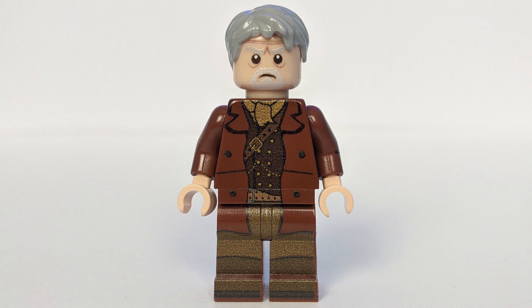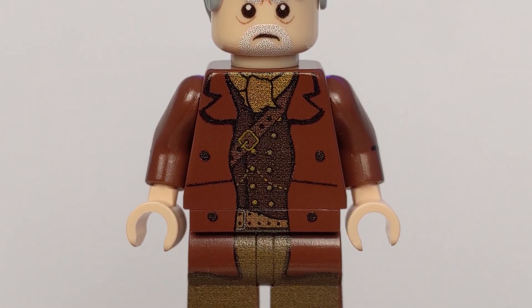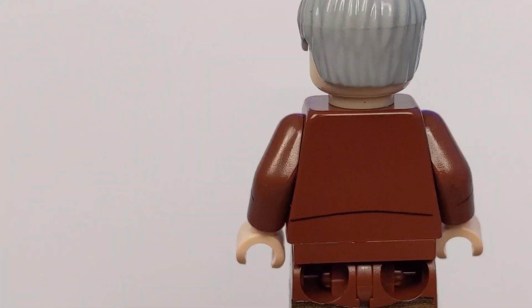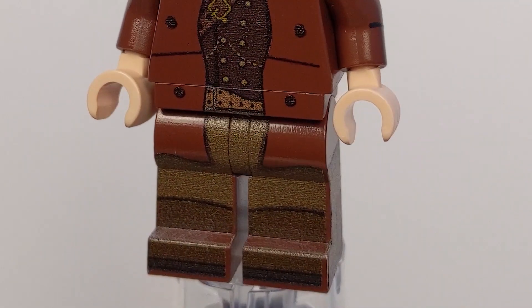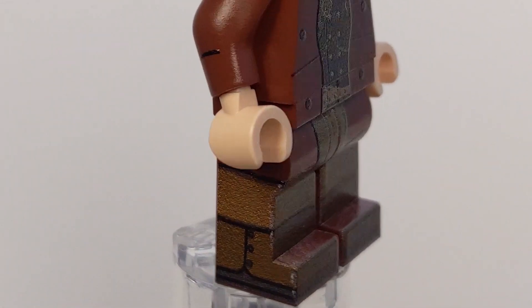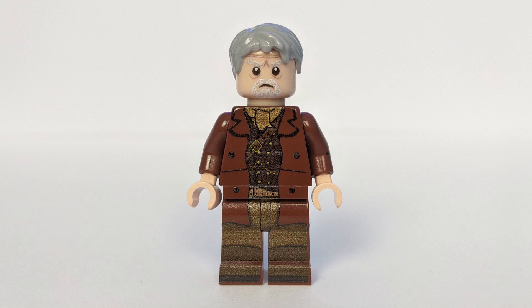Back to the minifigure itself, I think this looks fantastic. The War Doctor's costume has this old western gunslinger feel to it, with this long dark brown trench coat over a moleskin waistcoat. And you can see he even has the bandolier hanging across his left shoulder. Continuing that old West motif, his legs are clad in these gaiters, and the printing for those wraps all around on all four sides. The face print is also really great — it definitely captures the gruff likeness of John Hurt.